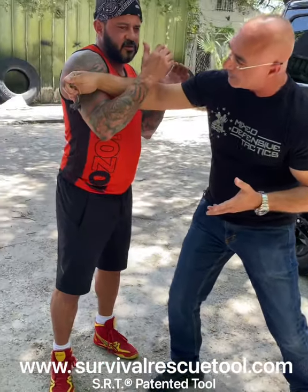It increases the force. I can push him, I can hook the attention. I'm actually hooking with the back of it.